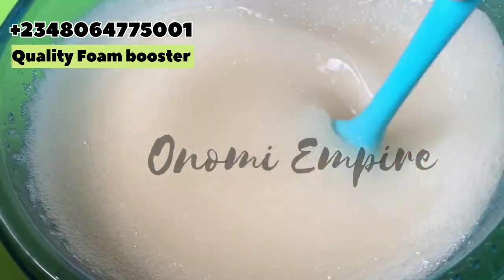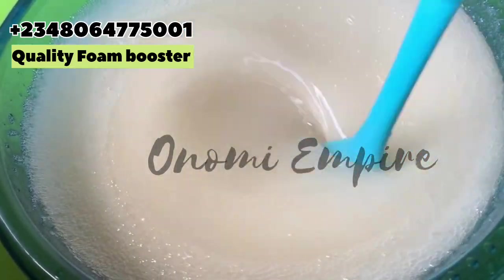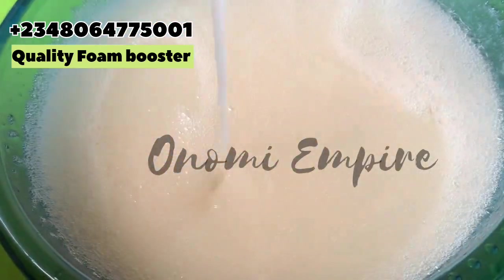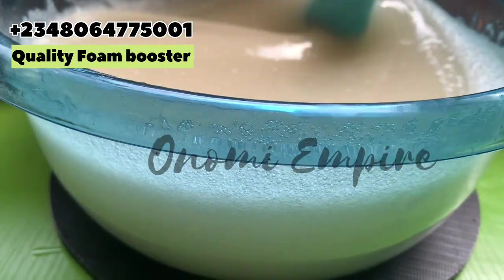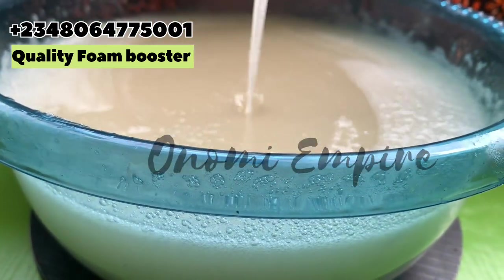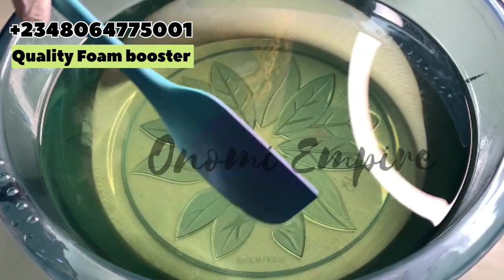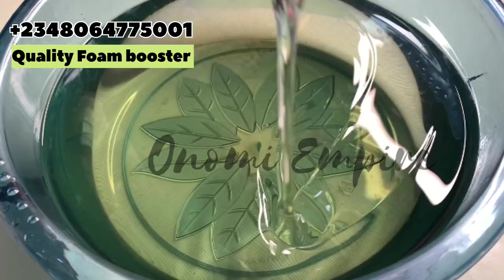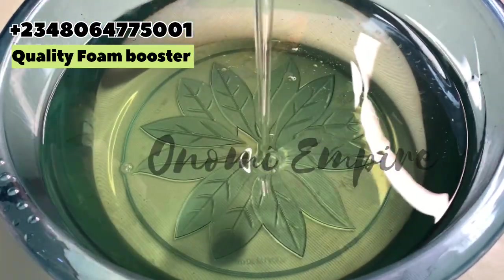Back to our production — as you can see, we are almost done. This is looking really nice. This foaming booster — you're going to ask me what you can use it for. You can use it for your car wash, you can use it for your liquid soap if it's not foaming. Look at the end product — this was after six hours of production and it's really looking good.